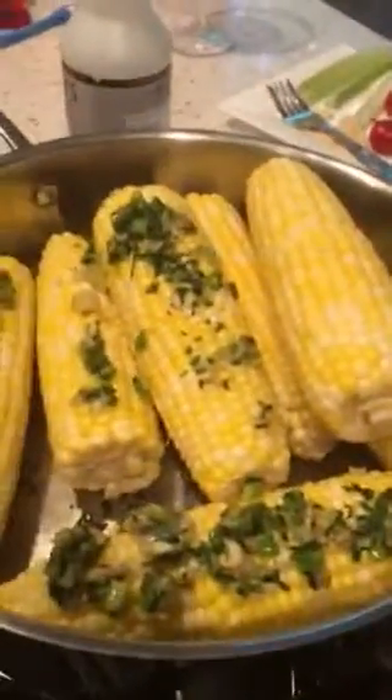And then here we have corn with garlic, cilantro, green onion, olive oil, a little salt and pepper on it. So it should be really tasty. You might need to add a little more salt to your taste. But there we go — thank you very much.